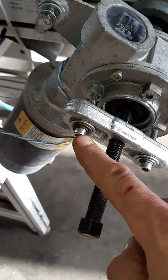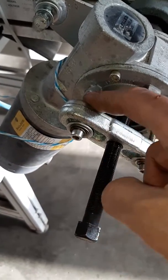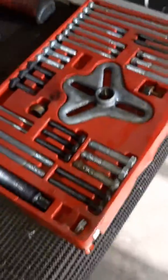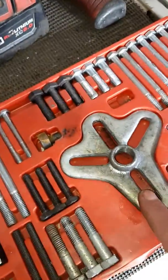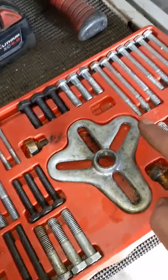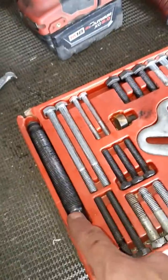Simple to put together. Sometimes you have to come up with your own bolts and stuff like that because they'll come in kits like this. This is another type of gear puller — you could use this one too. It'll come with all the bolts and the center shaft.